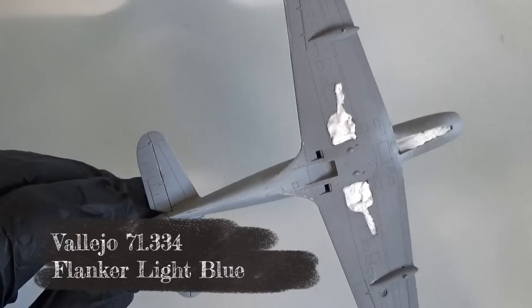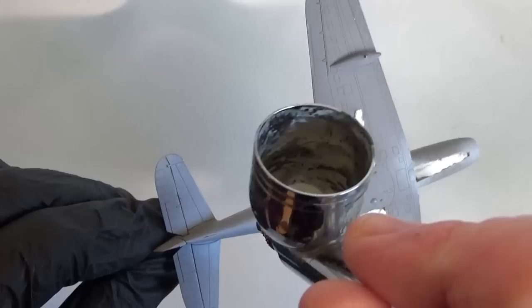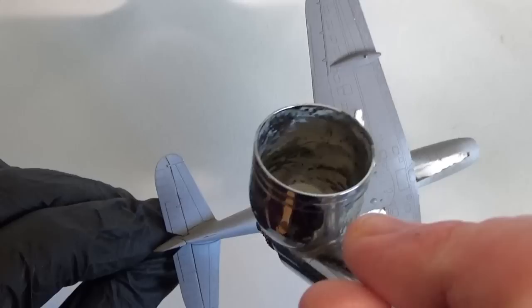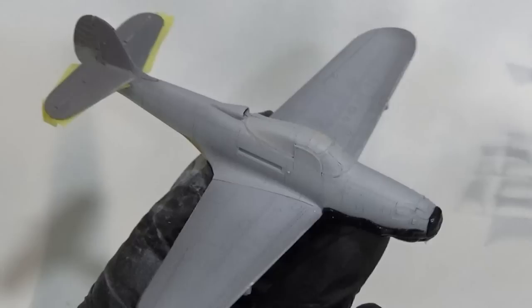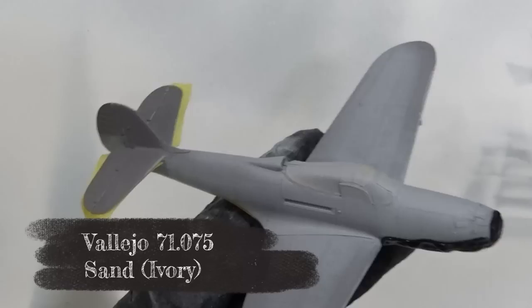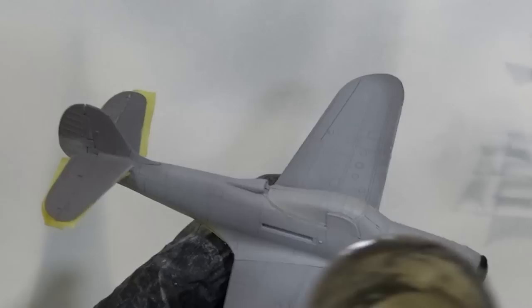Then the one-piece top canopy can slot on top. The first colour is the blue on the underside, using Flanker Light Blue as the closest match I can find. The top surface gets coats of Ivory Sand — that's as close as I can get.